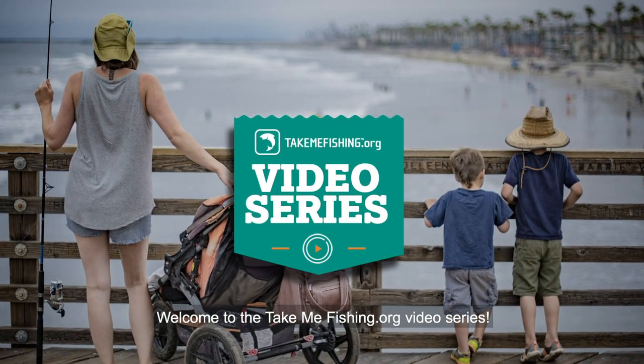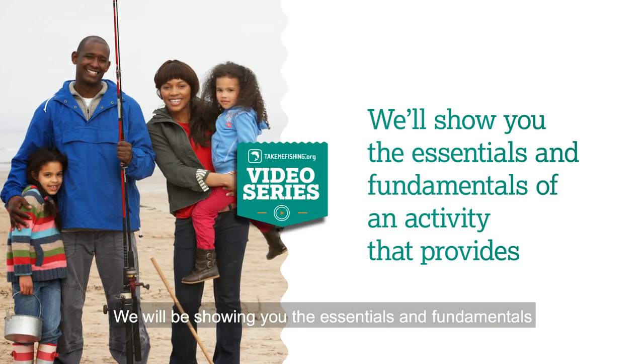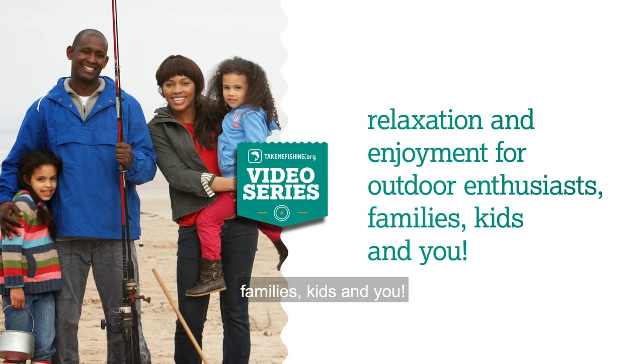Welcome to the TakeMeFishing.org video series. We will be showing you the essentials and fundamentals of an activity that provides relaxation and enjoyment for outdoor enthusiasts, families, kids, and you.